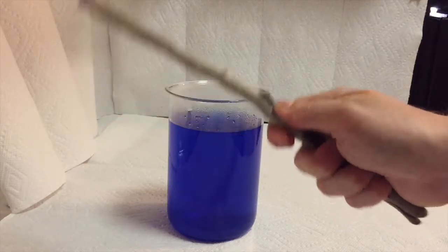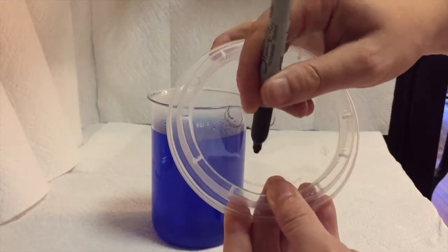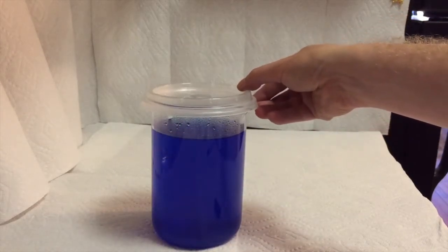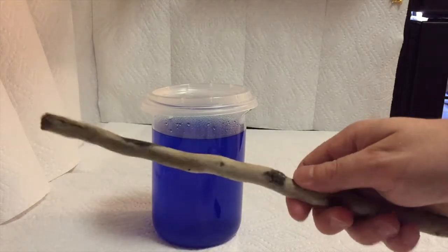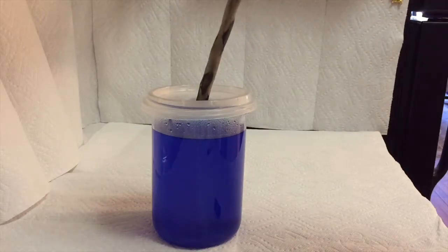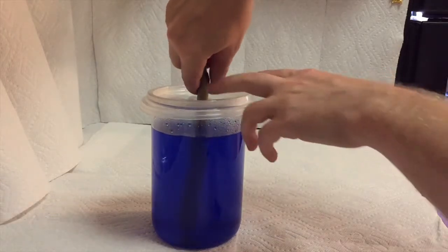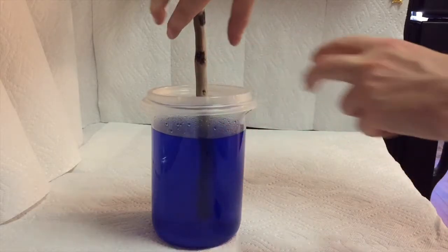Now choose the item you would like to cover in crystals. I'm making holes in the plastic lid to stick the stick into, and a couple of air vents to let the heat and steam out as the liquid cools. If no crystals have developed around your item after the liquid has cooled, take your item and let the liquid dry out on it to form seed crystals. Then heat your liquid back up to dissolve any crystals that have formed inside your container and try it again once the liquid has cooled.